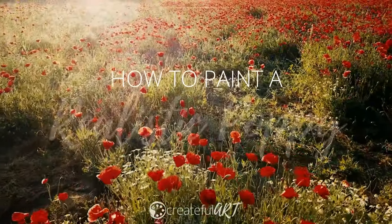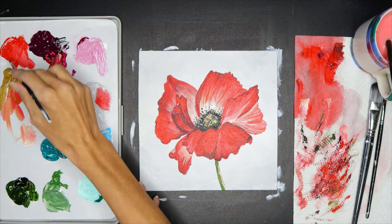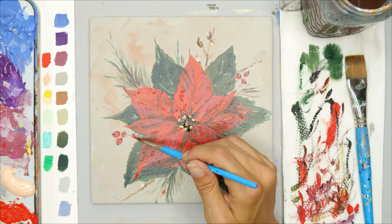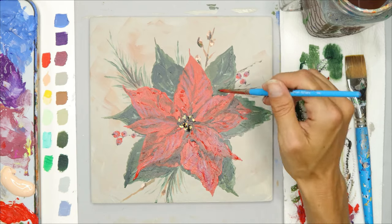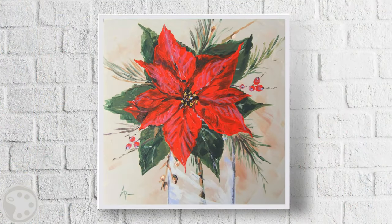This full painting workshop is going to teach you how to paint a realistic red poppy flower. If you want to learn how to paint realistic looking flowers, this workshop is for you. This next workshop teaches you how to paint a poinsettia so you can make your own Christmas decor.